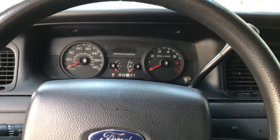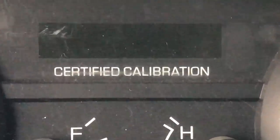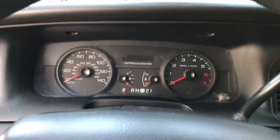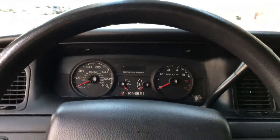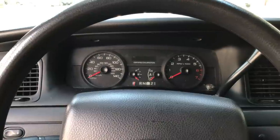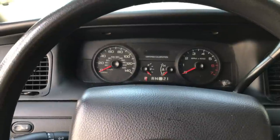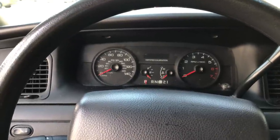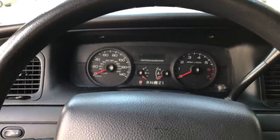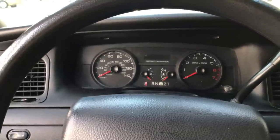On the police interceptors, they come with what you'll see right here in the center — a certified calibration. What that is, is basically they put it on similar to a dyno test and they make sure that the car is going basically the exact speed that the dyno is saying the car is running at. So when they're trailing somebody or pacing somebody, they can take that into court — the certificate showing that the car was actually going the speed that it was saying it was going. That's one way they get you in court on speeding tickets and things like that.